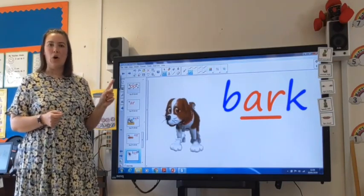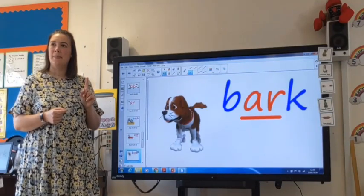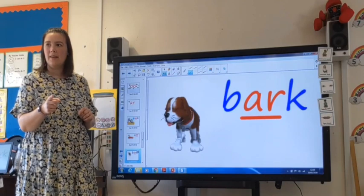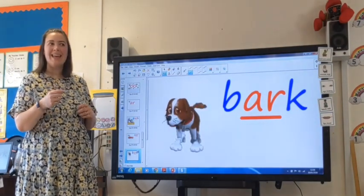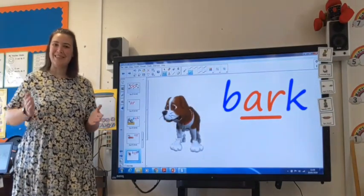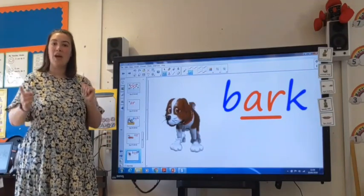This can't say dog because dog does not have the R sound in it. What noise does a dog make? It does say woof, but it's called a bark. Bark. Let's try and sound this word out together. Ready? B, R, K — bark.